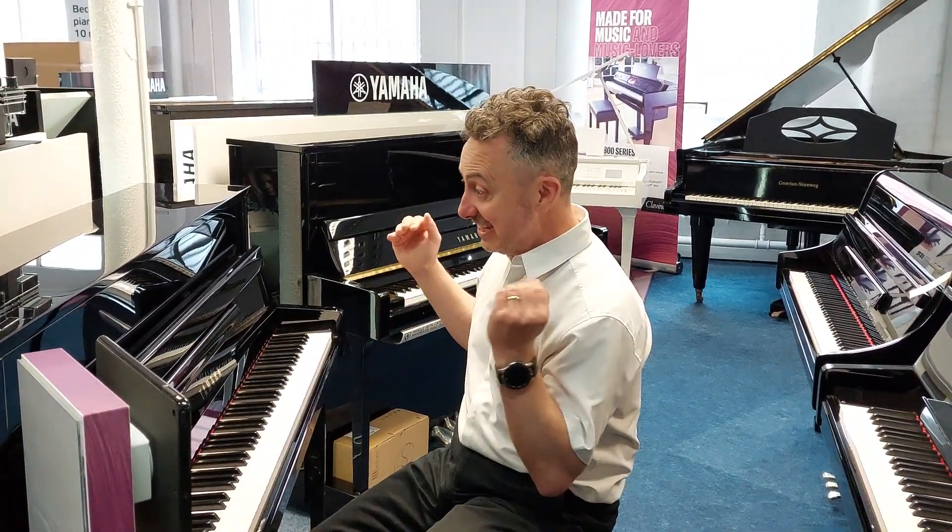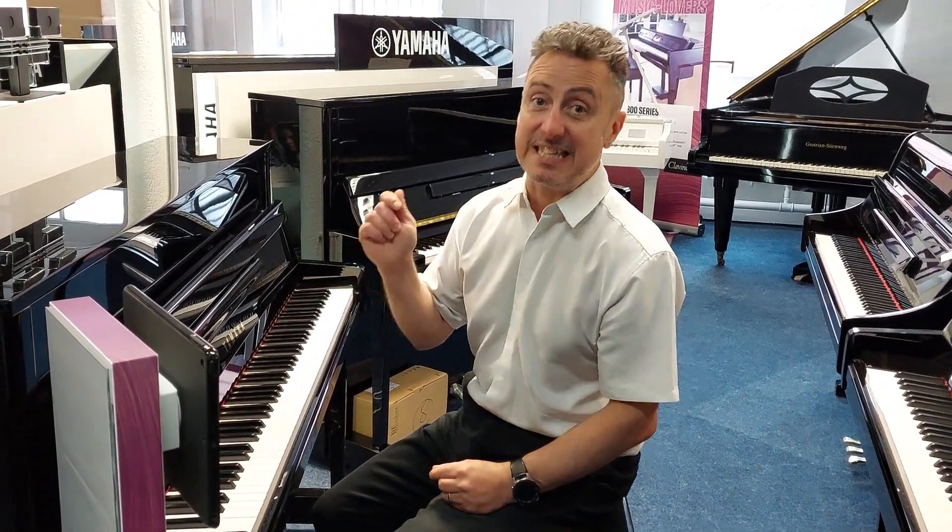Hi, my name is Graham and I'm at Rummage Music here in Bolton. Today I want to show you the fabulous Yamaha B2 upright acoustic piano with the silent feature.